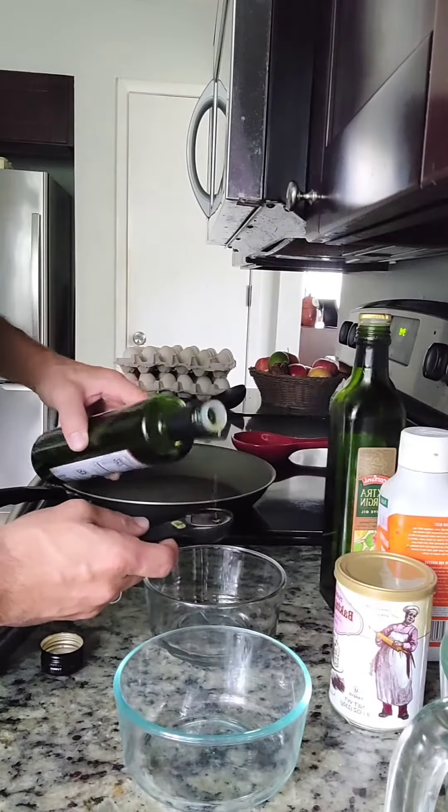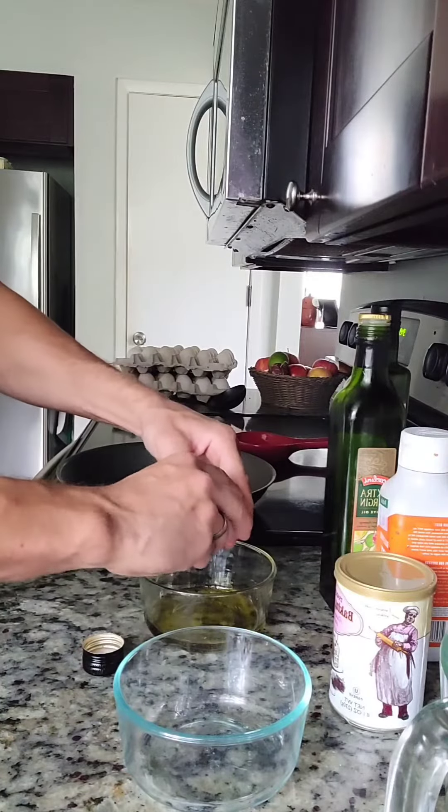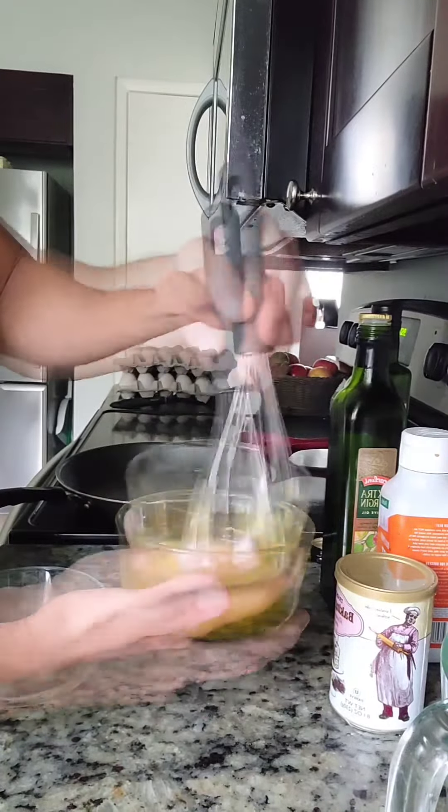The first ingredient you'll need is three tablespoons of a mild oil. Personally I love avocado oil. Once you've combined these two ingredients go ahead and beat them until well blended.